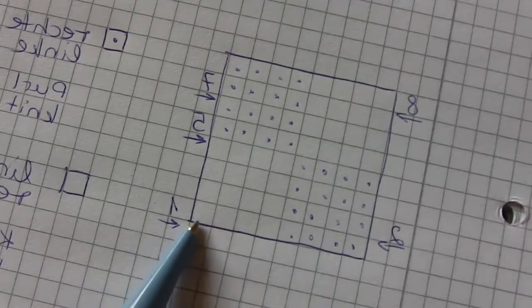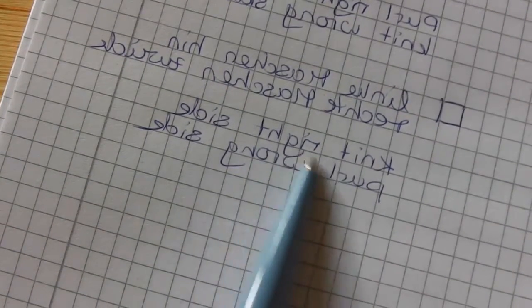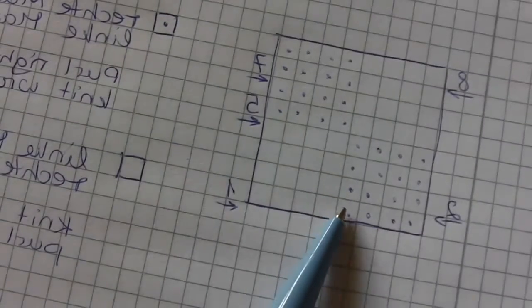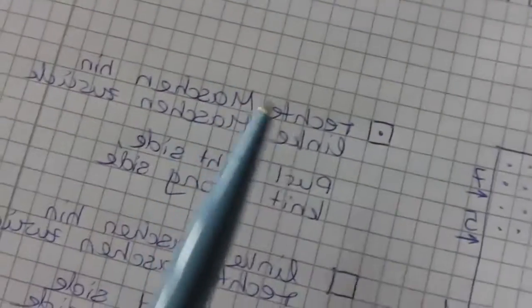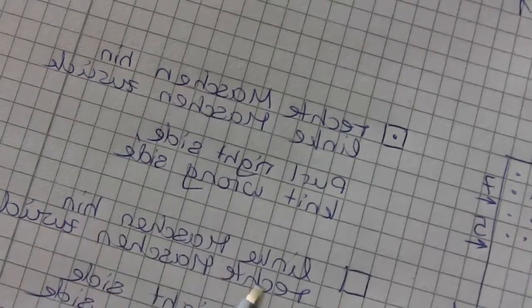This square is stockinette stitch from one side, and this one is stockinette stitch from the other side. This square tells you that we will knit on the right side and purl on the wrong side. And this square with the points tells you that we will purl on the right side and knit on the wrong side — so we do the opposite.